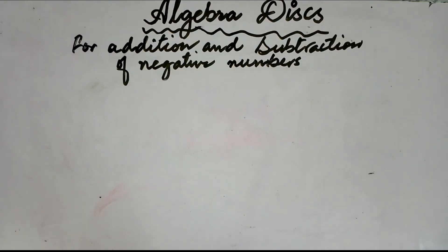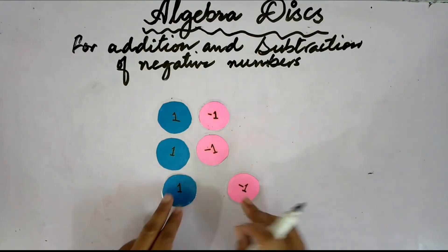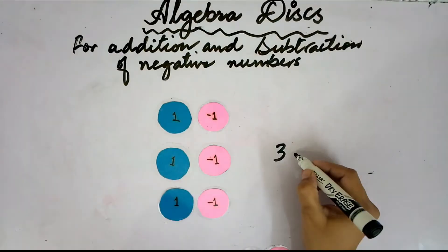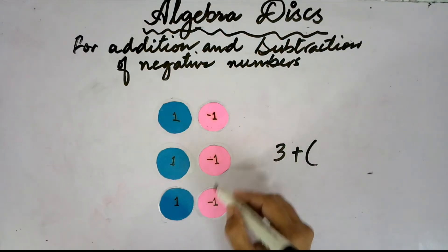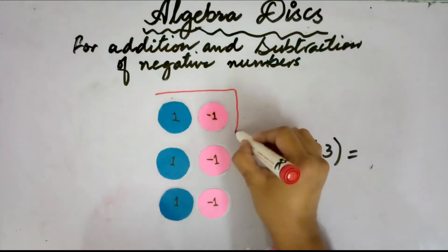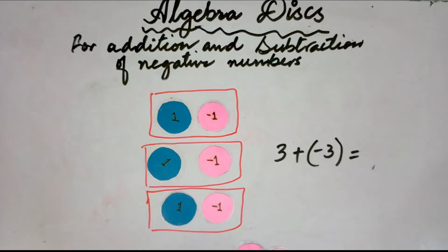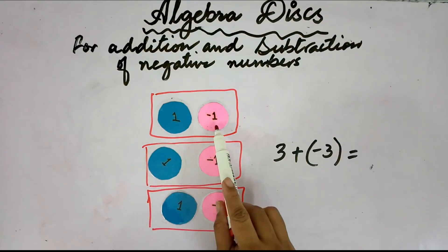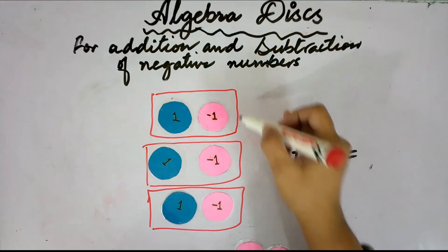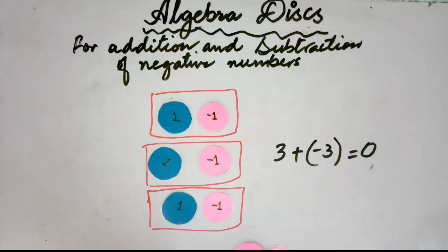What happens if we put 3 positive-1 discs and 3 negative-1 discs together? We write: 3 positive plus 3 negative. Putting positive and negative discs side by side, we form zero pairs. This is one zero pair, this is one zero pair, and this is also one zero pair — 3 zero pairs in total. Every positive 1 cancels a negative 1, so the answer would be 0.